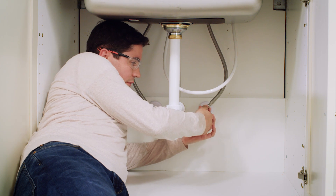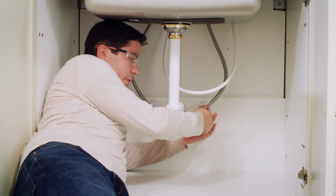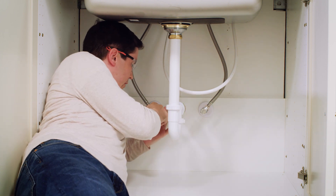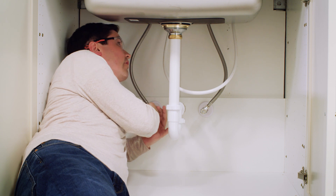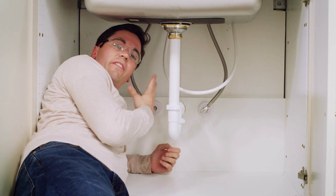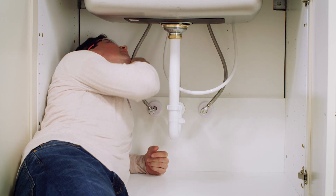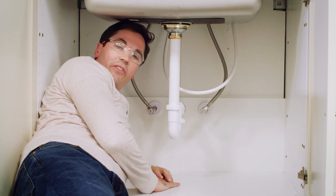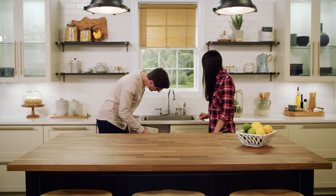The final step is to turn on both of our supplies and then check for leaks. I'm going to start by turning on my cold side, and then also my hot. Now I want to look up underneath the back of my sink to see if I see any drips or any water coming out anywhere. Everything looks good and tight — no drips anywhere. We checked for any leaks under the sink at all of our connections and everything looks good. That's it — pretty easy installation! If you have any other questions you can always reach out to Delta customer service. Enjoy your new faucet.